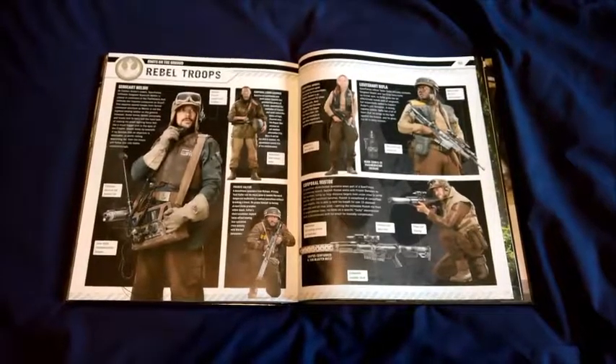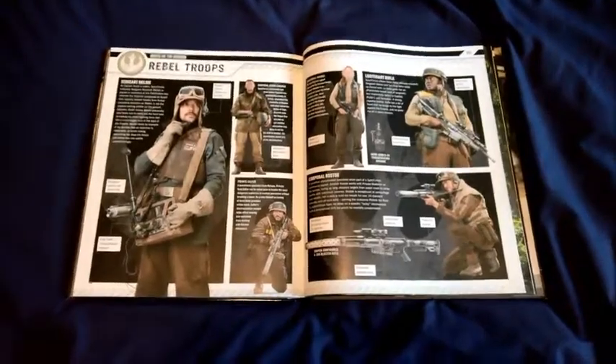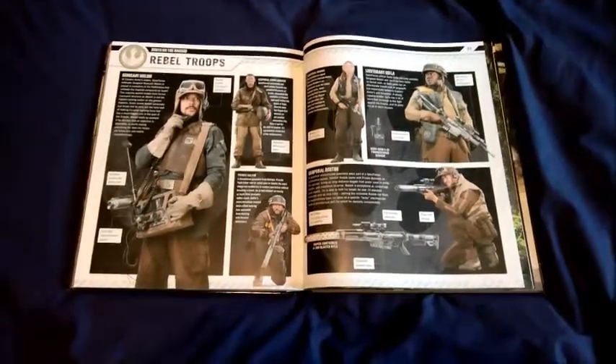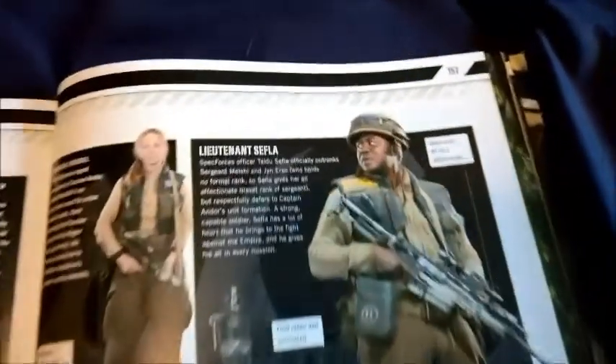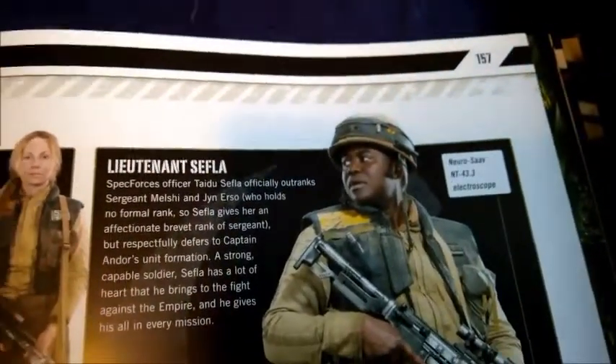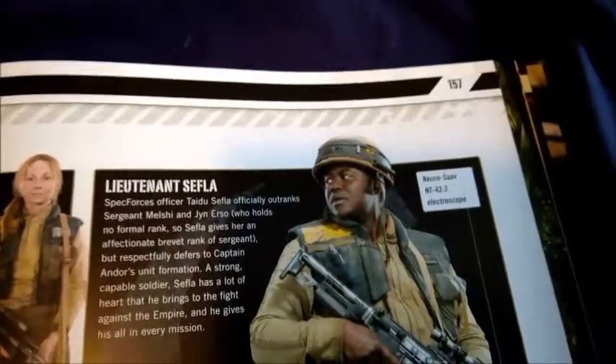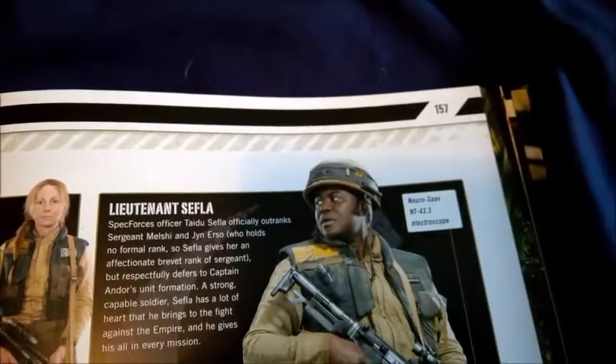I'm a big fan of the outfits worn by the rebel commandos in the film Rogue One: A Star Wars Story, and I've decided I'm going to try and make the helmet that some of them wear. This is based on the American M1 helmet with some reinforced plating on the outside, and this video is going to show you how I go about making it.